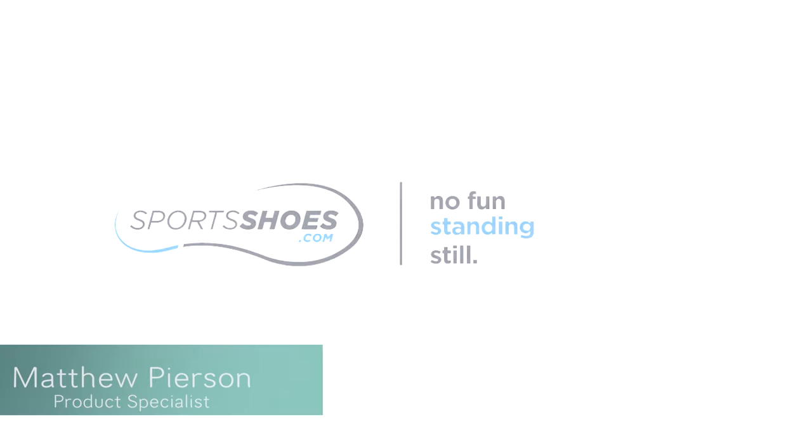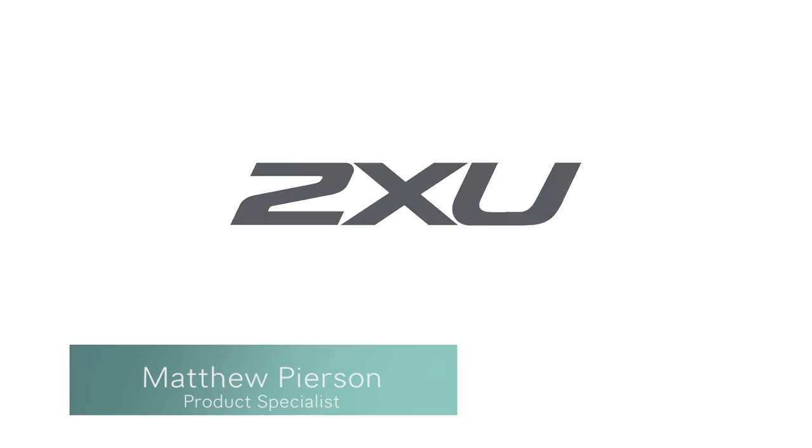Hello, my name is Matthew Pearson, product specialist at SportsShoes.com. Today we're talking about 2XU.